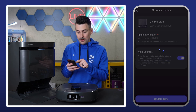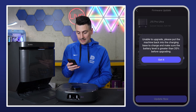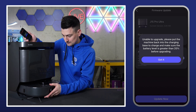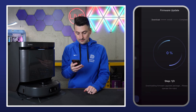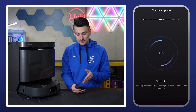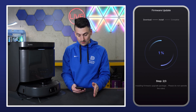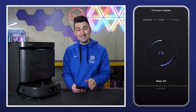You'll notice auto upgrade is toggled on — we definitely want to do that. Select update now. We need to put it back on the station first. Got it. Update now, and now we wait. Count me impressed with the firmware update — it didn't even take a minute to download. Now we're in the install section, so we're on step two or three, really quick so far.